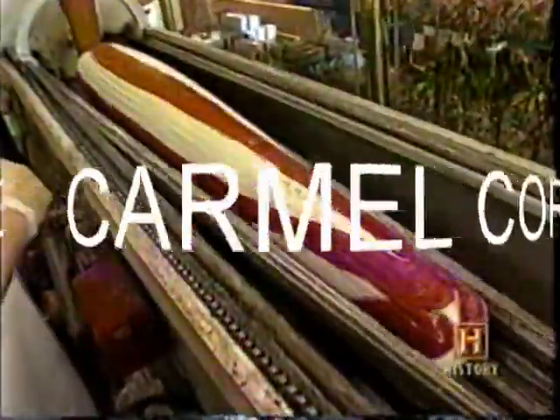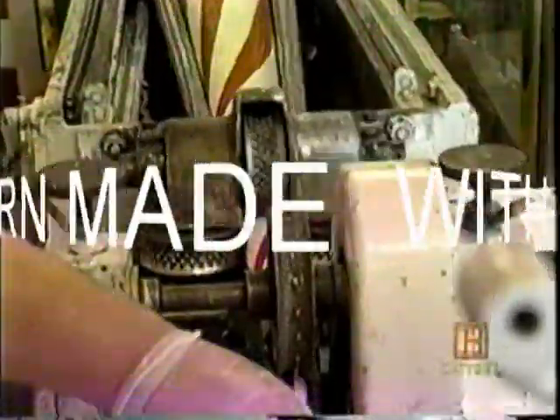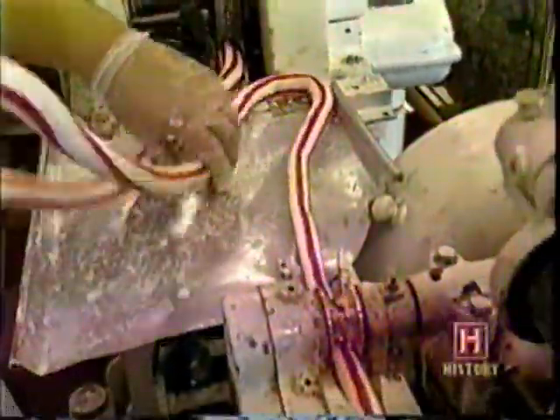Then it's off to the batch roller, where the taffy is kneaded and elongated, on its way to the extrusion head, and ultimately the cutter and wrapper.